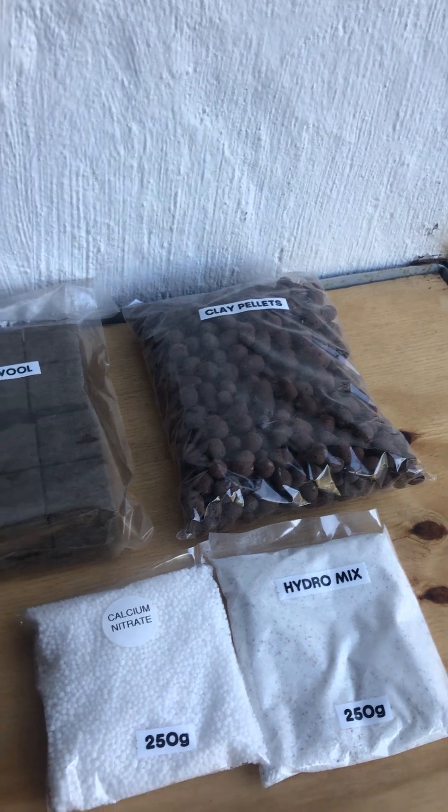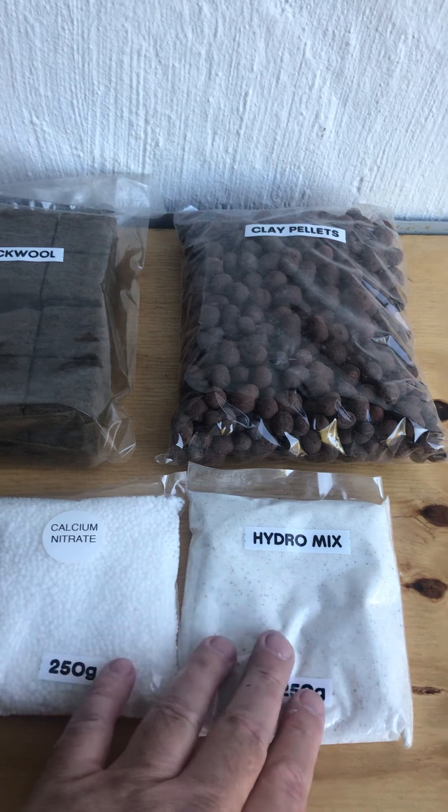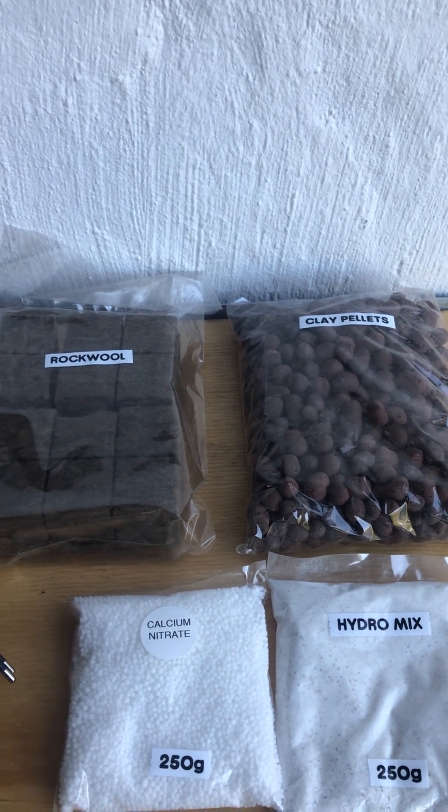The clay pellets will anchor your plants. And we've got your hydroponic nutrients — your hydromix and calcium nitrate. This is about half a teaspoon of each every week to 10 days.